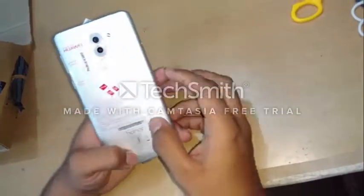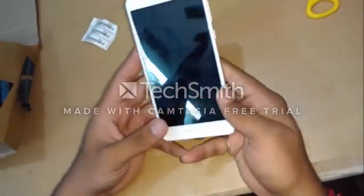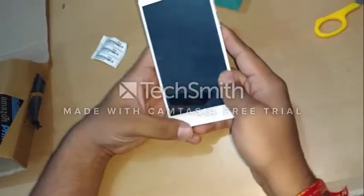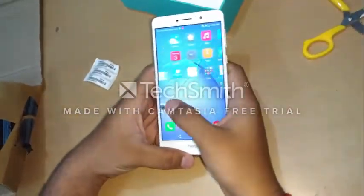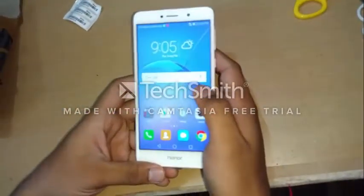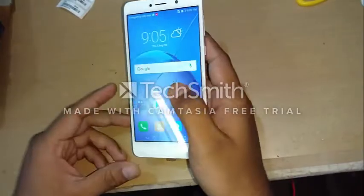So that's all for the unboxing video for this phone. We will also come with an in-depth review in which we will talk about all the other features of the device. Thank you. This is Mohanel Sahu signing off from Expert Reviews.